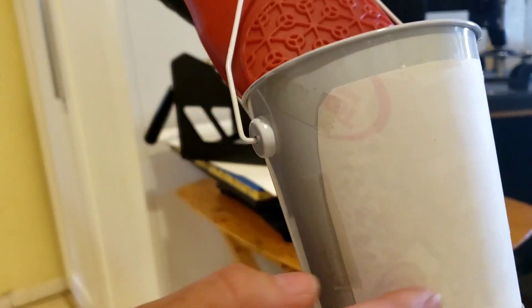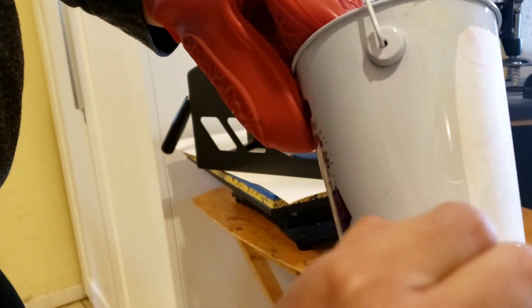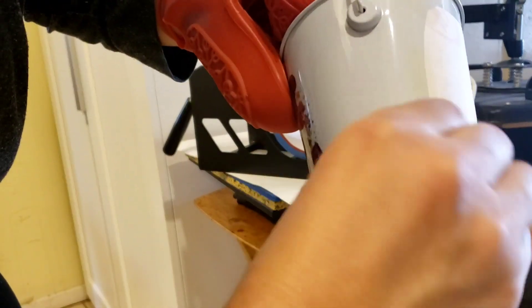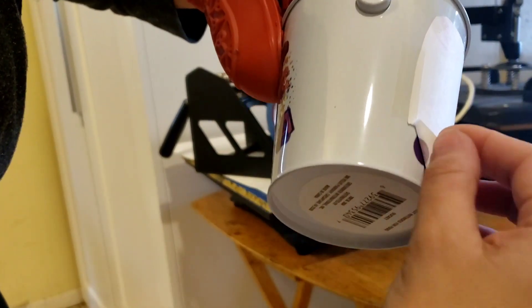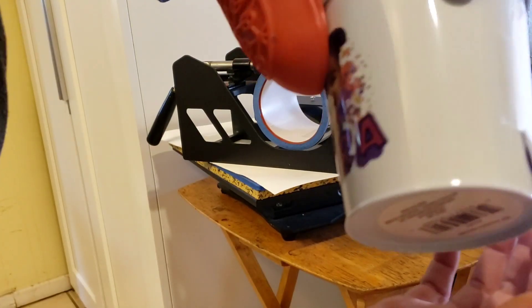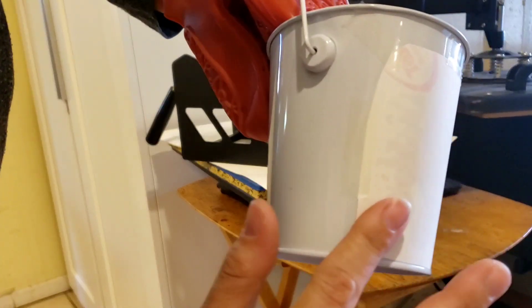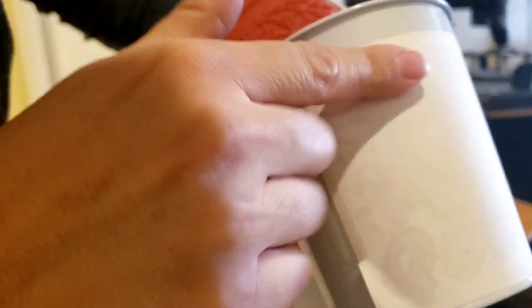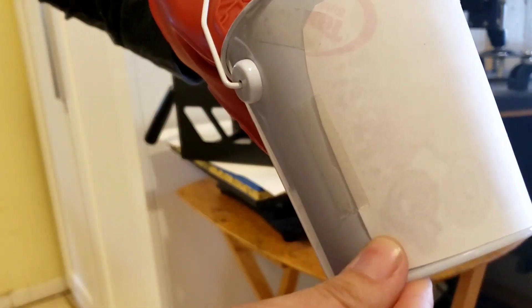I did it a little bit longer. For sure the top part I need to use my easy press — it's what I did last time. But the bottom looks like it might have come through so I'm going to take a little peek. This is really hot so be careful. I can see the image coming through. The top part definitely didn't get any heat yet, so I'm going to do the top part with my easy press.